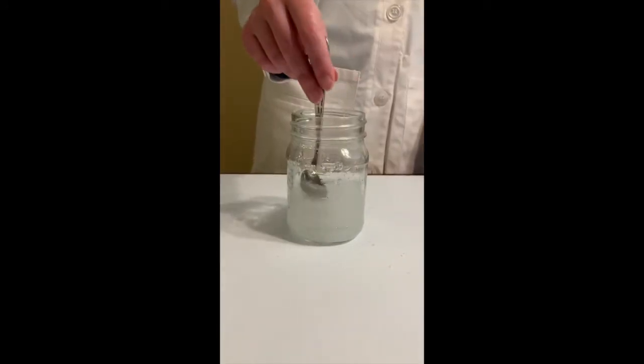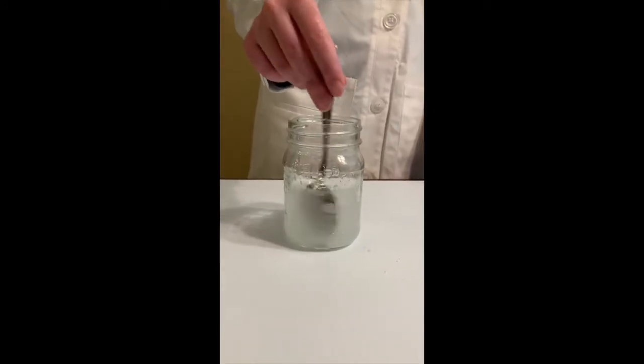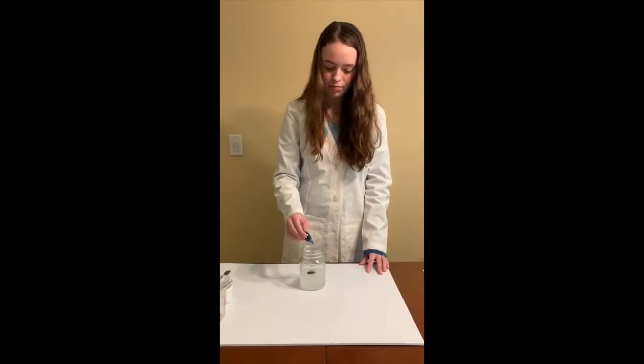Once the solution cannot dissolve any more Epsom salt and it becomes saturated, add a few drops of food coloring. Then put the glass with the mixture in the refrigerator.